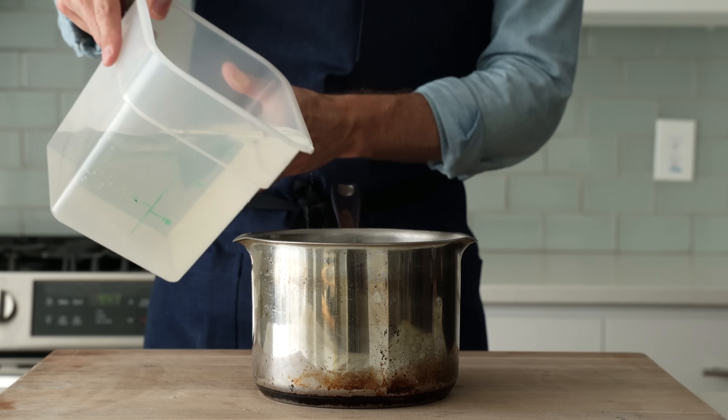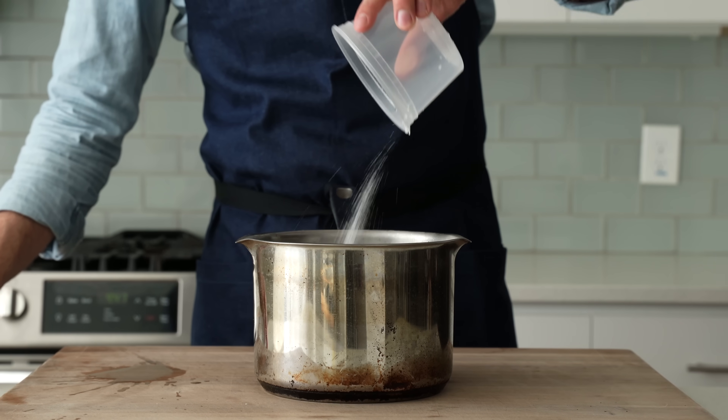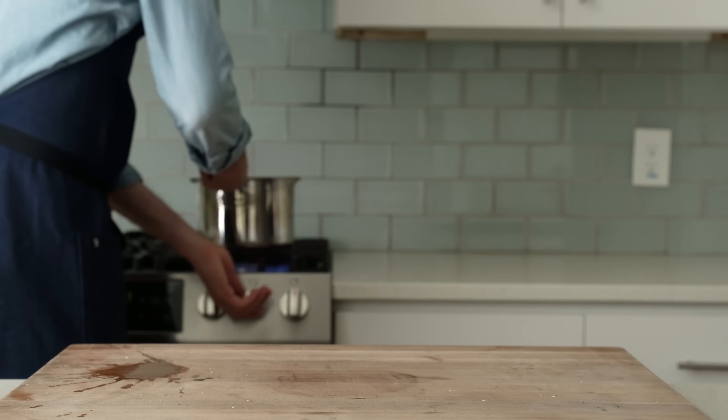Next pasta salad. To get started again, in goes 2,000 grams of water and 45 grams of salt. That's going to go on the boil, and while that comes up to temp...